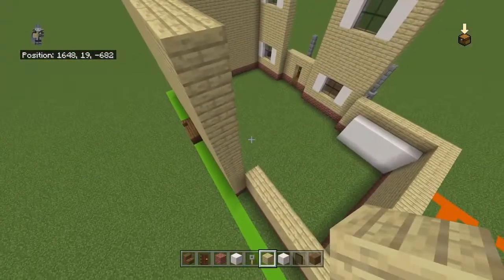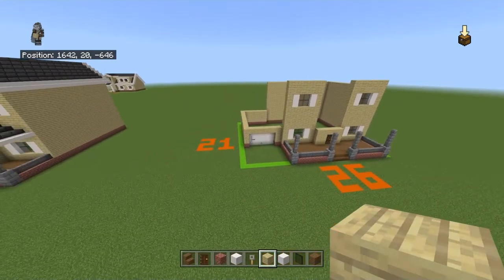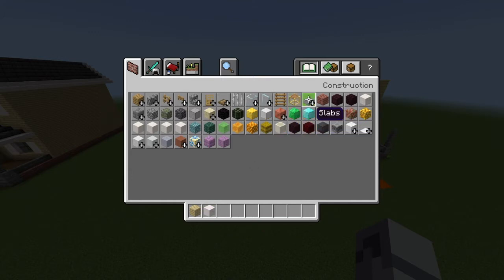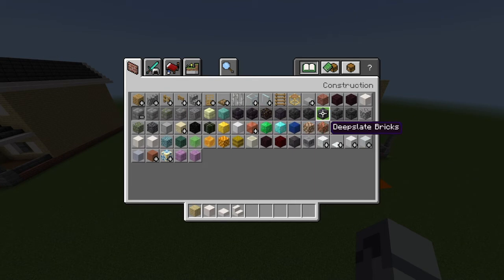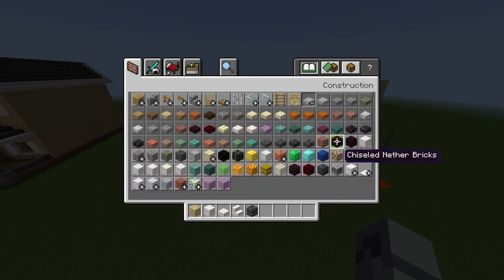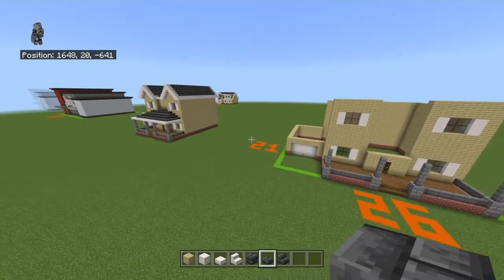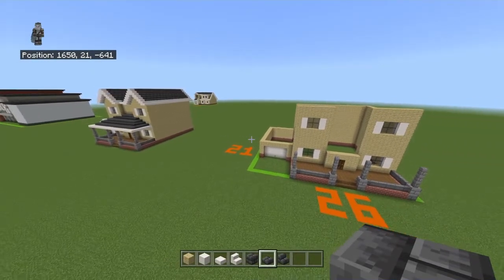That gives you a pretty close-to-finished structure. You can now get rid of your spruce wood stairs, dark oak door, brick block, pillar quartz block, tripwire hook, black stained glass pane, and spruce wood planks. Get out smooth quartz slabs, smooth quartz stairs, deep slate bricks, deep slate brick slabs, and deep slate brick stairs.